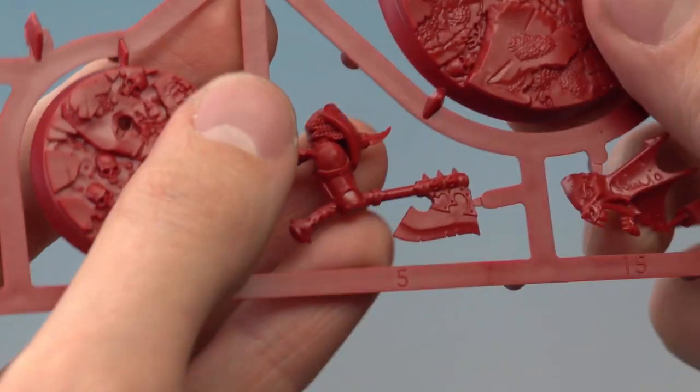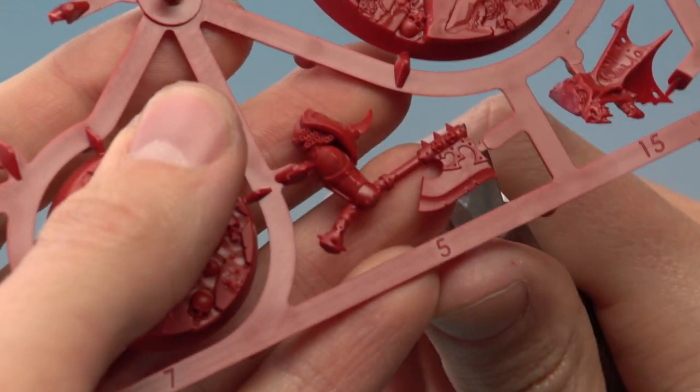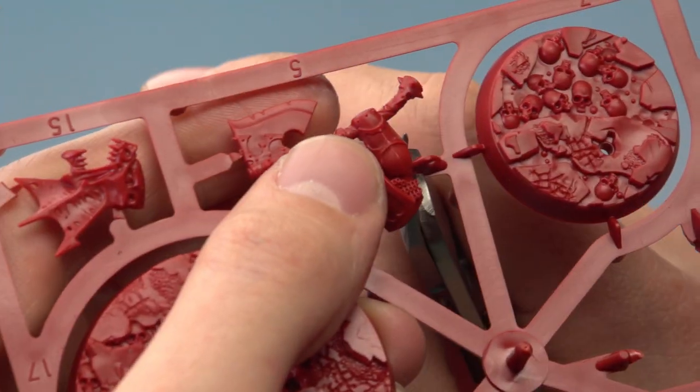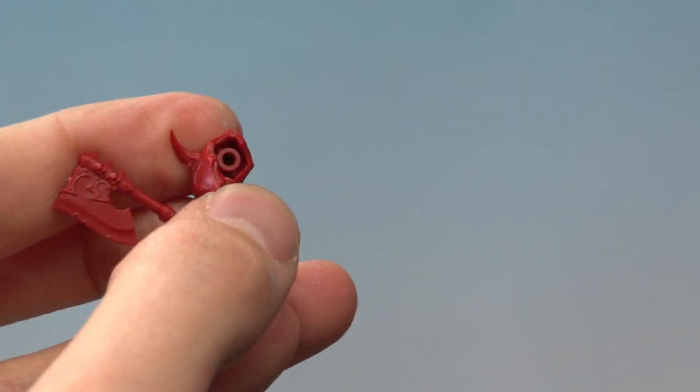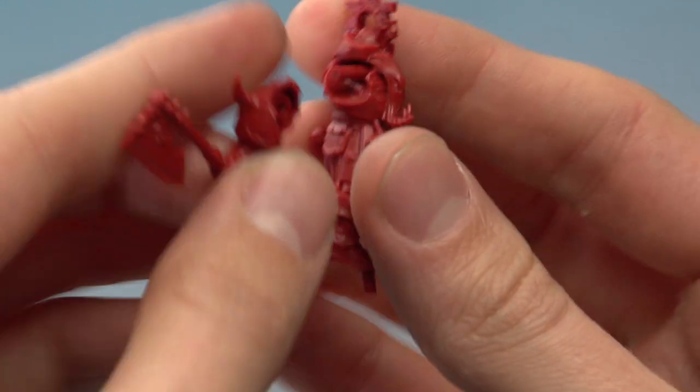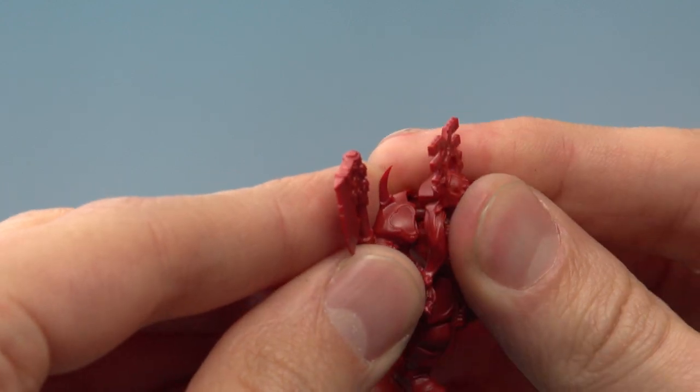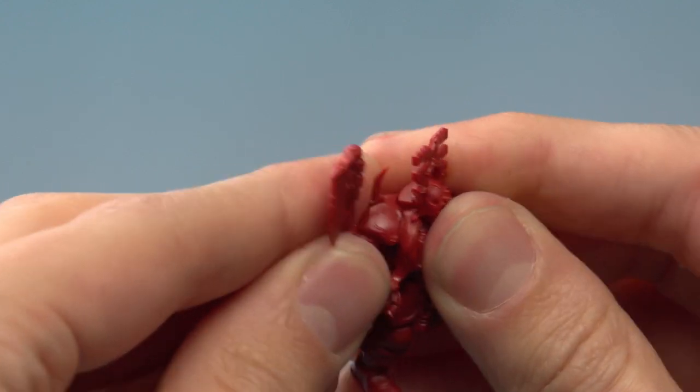Then we're going to need part number 5, which is the axe. There are only two contact points to clip through — one just there, and then one on the back of the arm. To fit these two parts together, line up the hole with the rod that's protruding from the back of the body. Get it into position and then press firmly together.